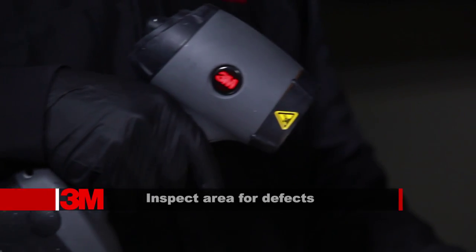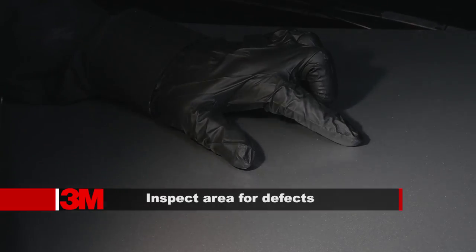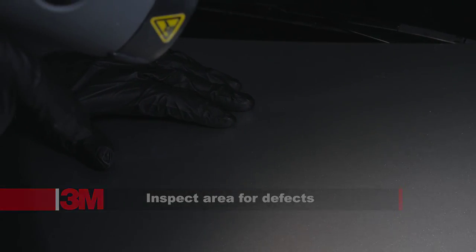At this step, you will need to make an on-the-spot assessment of the refinished area looking for dust nibs, runs, sags, or other defects, including orange peel or other finish defects.